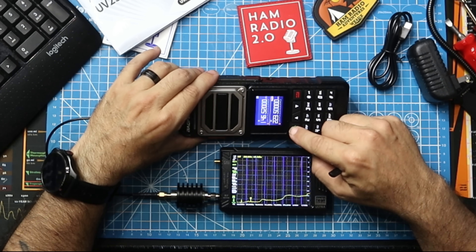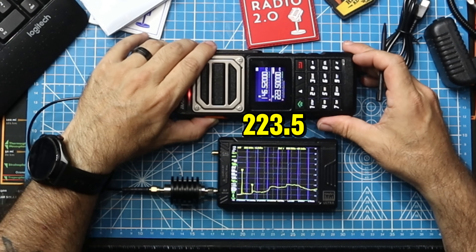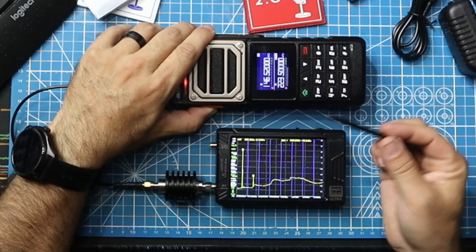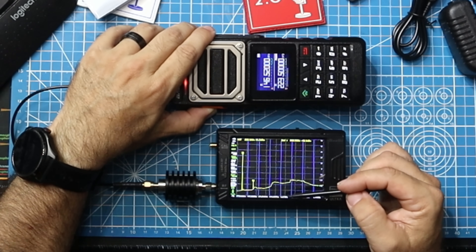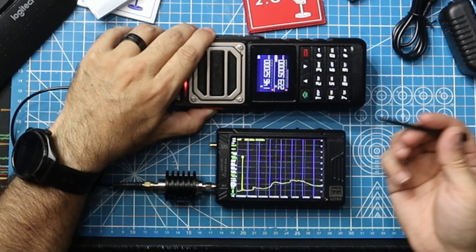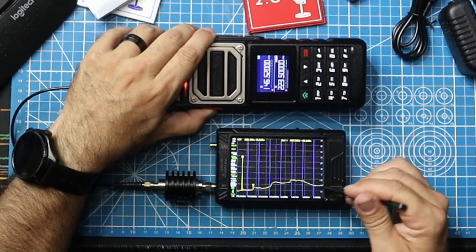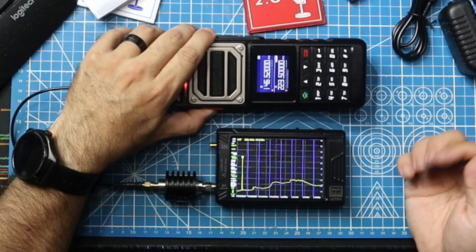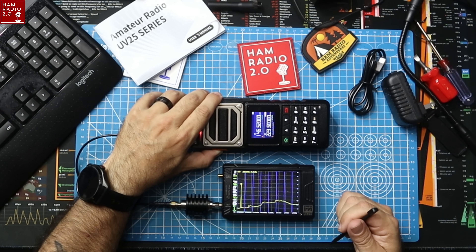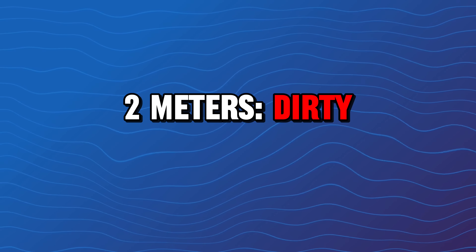Now we're going to key up on 220. 223.5, which is the FM calling frequency for 220 simplex or 1.25 meter simplex. So that number one looks good. You've got a little bit of a harmonic right there around — I guess that'd be 446 right there, but it's at like negative 20. Now it disappeared, so that might actually be okay. That harmonic kind of pops up and down. It's supposed to be at negative 40 or less, so it's not quite as low as it should be, but it pops and goes away. Not that bad — better on 220 than it is on two meters for sure. So two meters is dirty as expected. 220 actually looks pretty good.